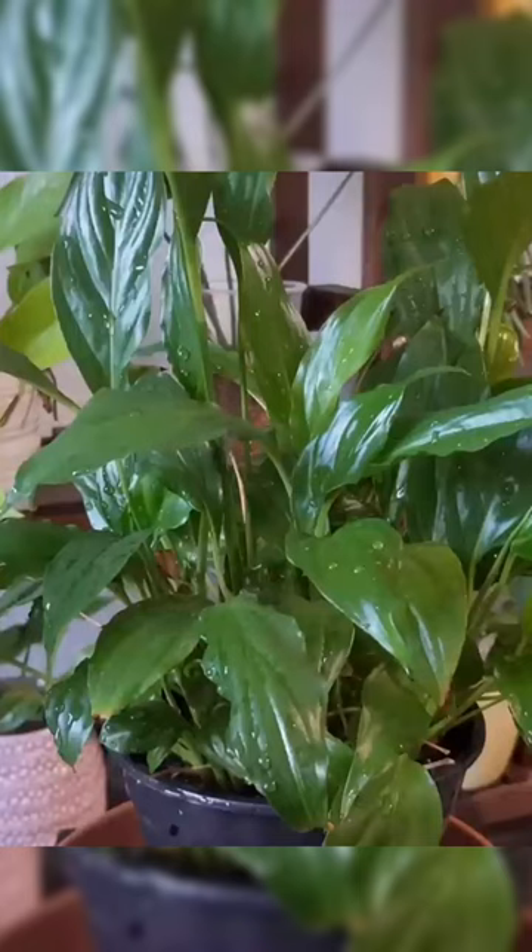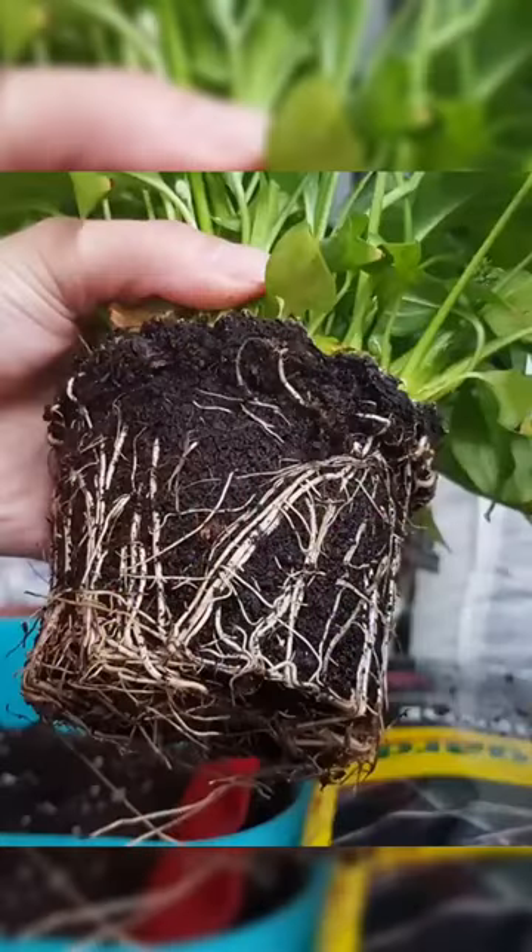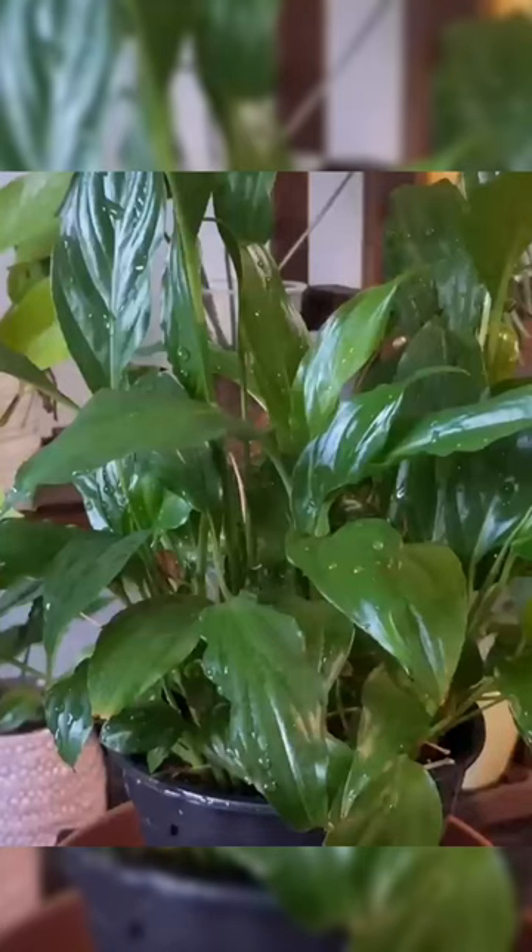Especially when it's cold and the plant is overwatered, fungus can develop on the leaves and stems. The whole stem can get rotten together with the roots, and if you do not react immediately, you can lose the plant.